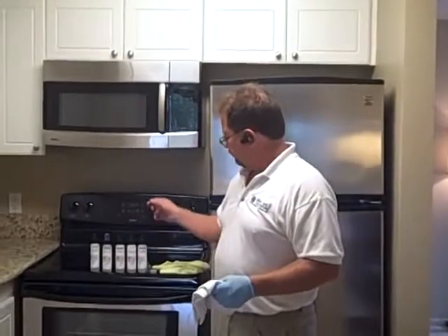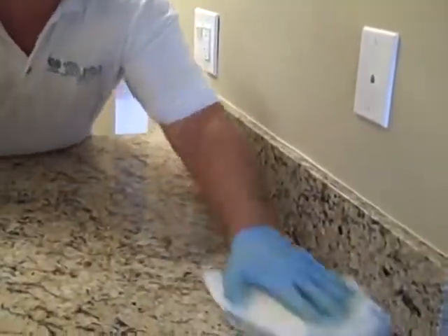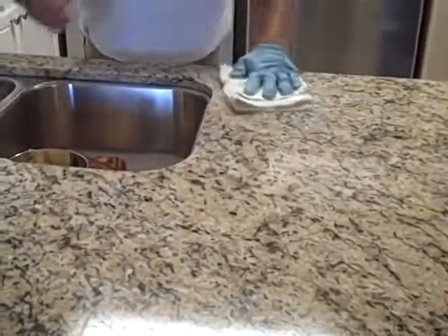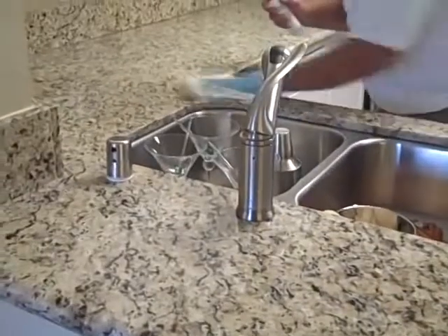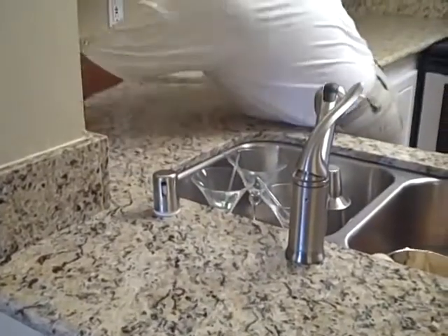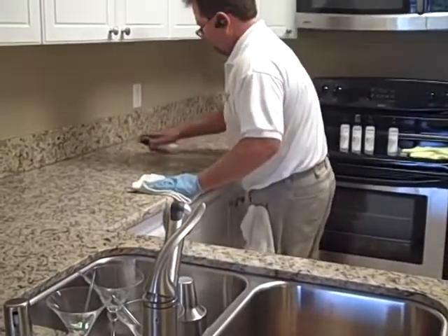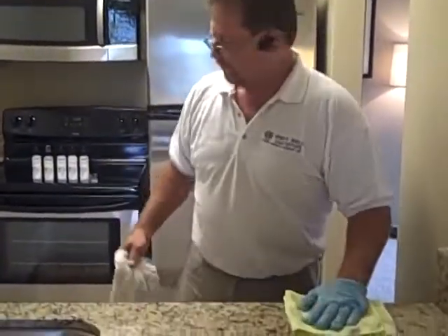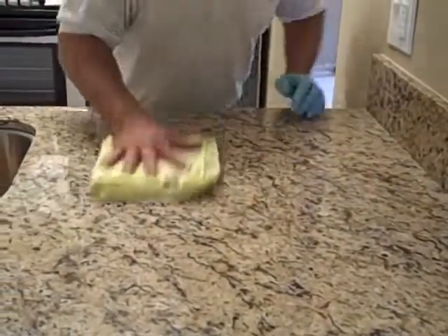Now we've finished rubbing in number five and we're going back to number four. All we're going to do is spritz it on and rub it in with a towel, making sure we coat the whole thing thoroughly. This is your final step in a light granite seal.